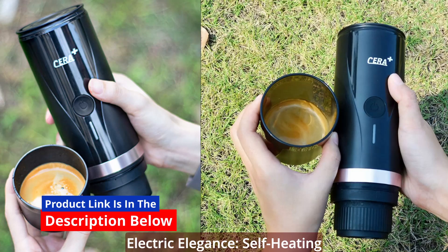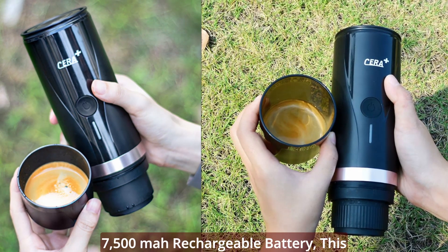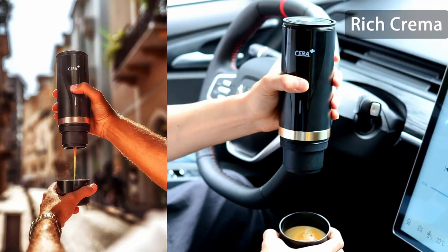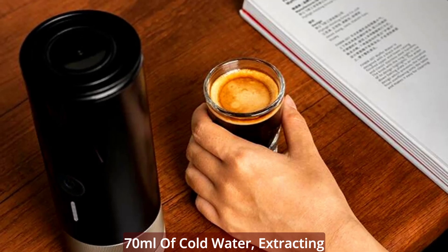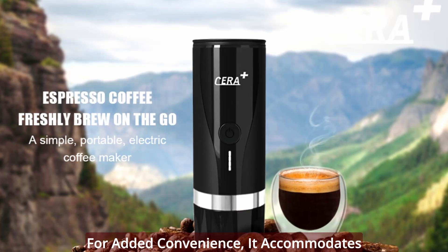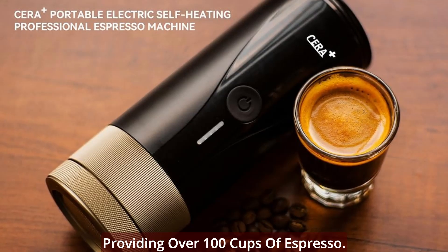Electric elegance — self-heating innovation. Equipped with a built-in 7,500mAh rechargeable battery, this portable powerhouse is self-heating. A fully-charged Syrah Plus can heat 70ml of cold water, extracting 3 cups of espresso. For added convenience, it accommodates the direct addition of boiling water, providing over 100 cups of espresso.